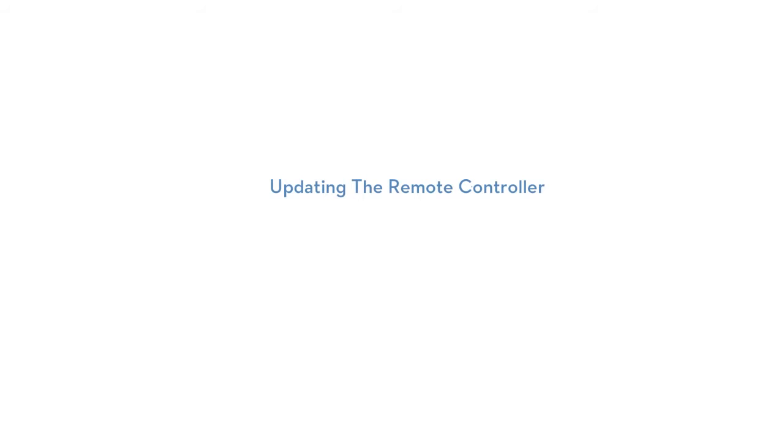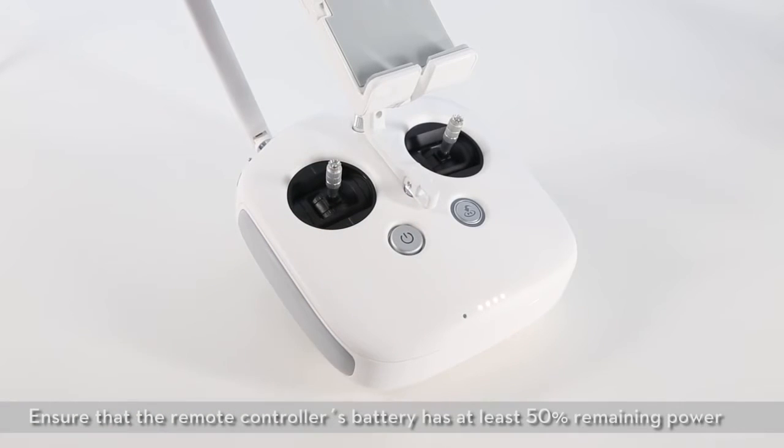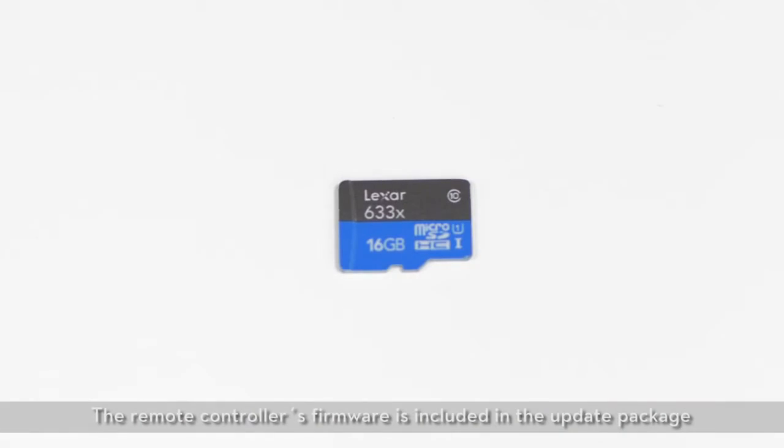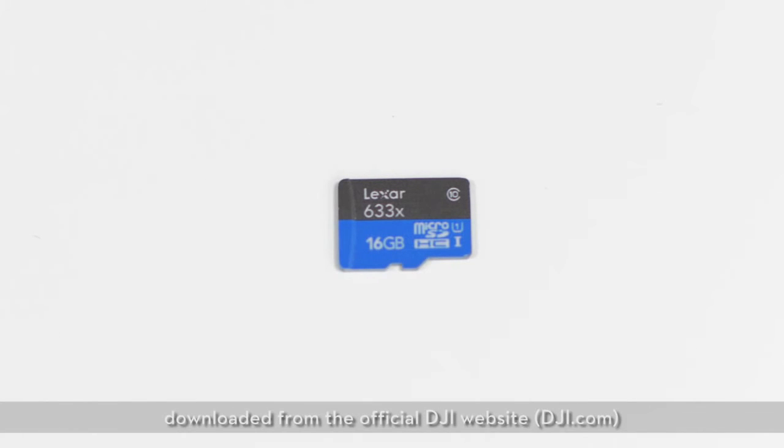Updating the Remote Controller. Ensure that the remote controller's battery has at least 50% remaining power. Do not power off the remote controller during the update. The remote controller's firmware is included in the update package downloaded from the official DJI website.